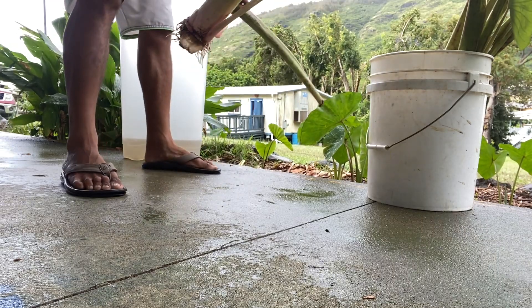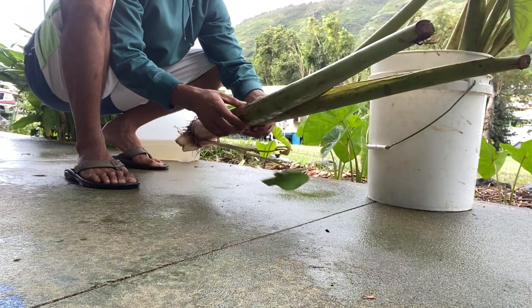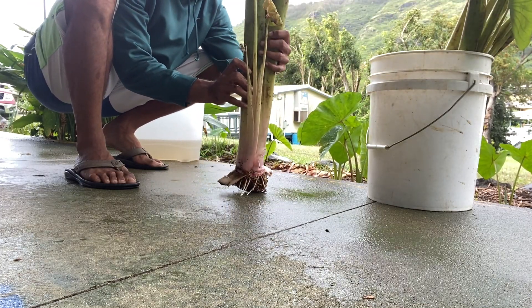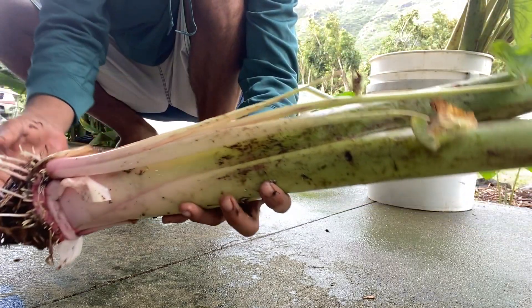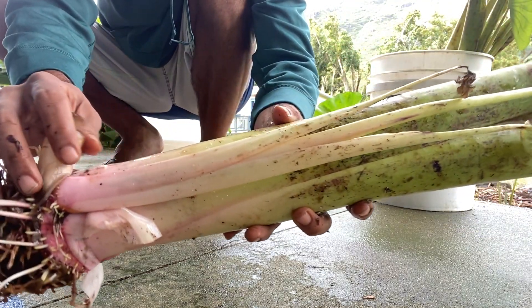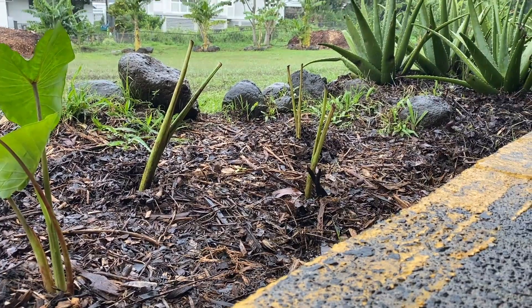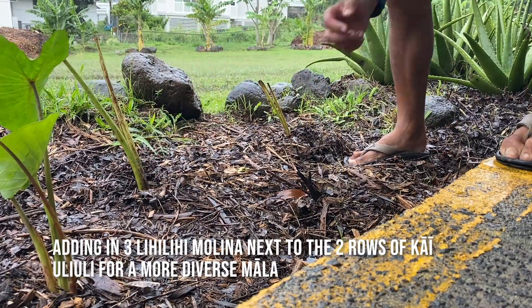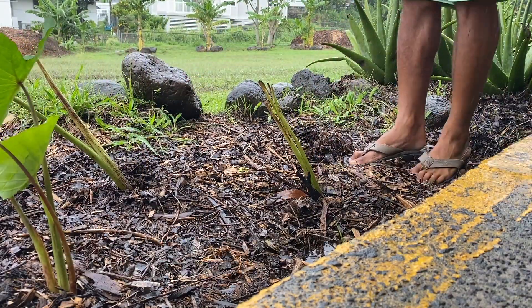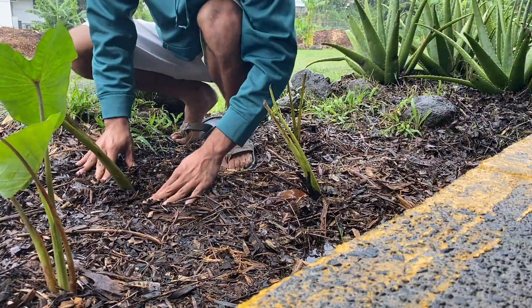Normally I remove the keiki or the oha from the makua, but in this case I felt like I'm just going to leave it and hopefully it grows together. Here I'm just adding in 3DD molina next to the two rows of kai uli uli I have, hopefully adding some biodiversity to the mala.